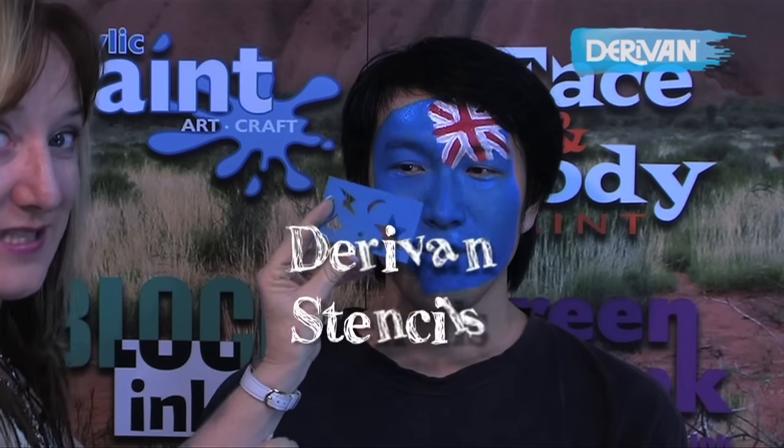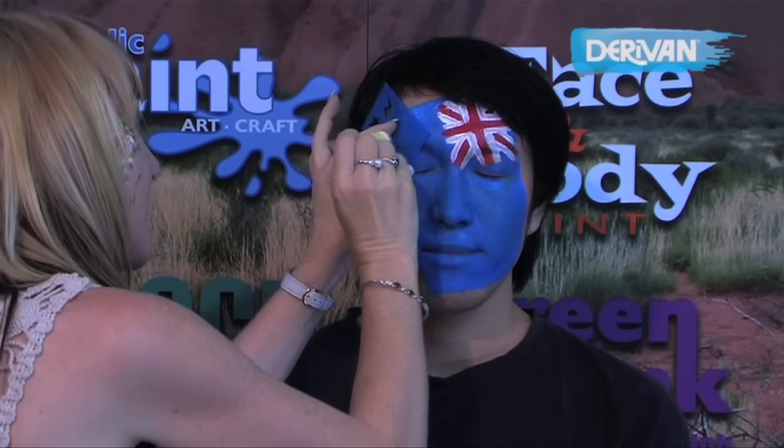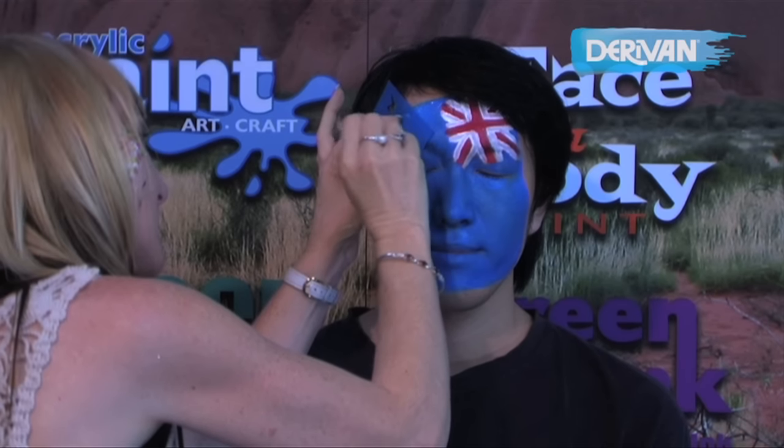So using the Deravan stencil, we've ripped off the one we want which has the star, placing it flat on the skin and we're just going to sponge over the top.